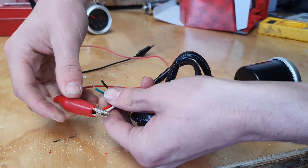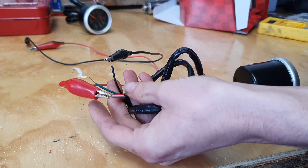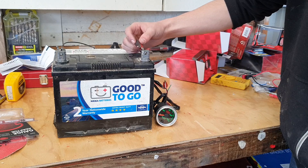With both sensors installed, we can install the actual gauges — but first we need to test them. Group the red, orange and white wires and connect them to a positive terminal on a 12 volt battery. Then connect the black wire to the negative and the gauge should light up.